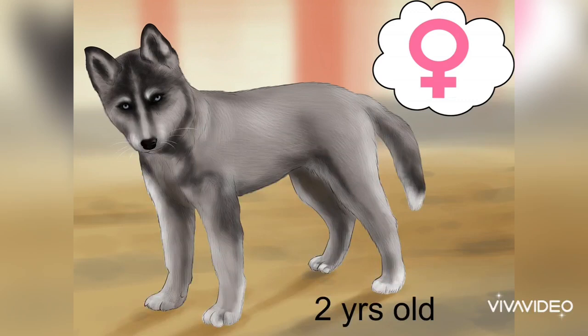How to breed husky dogs. Siberian huskies are known for being compassionate, hard-working, and intelligent dogs. Breeding huskies involves finding healthy dogs who are registered with a kennel club, determining when the female is fertile, caring for the female during and after pregnancy, and caring for the husky pups. As with any dog, breeding huskies is a serious undertaking and should not be taken lightly.